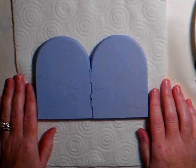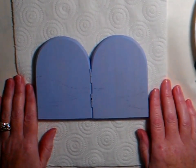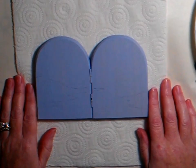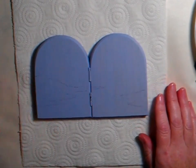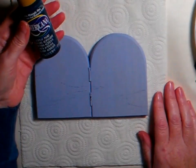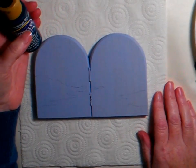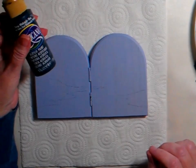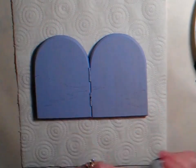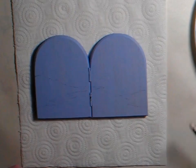Hi everyone, I'm Fiona from Art Close to Your Heart in the Scottish Highlands. Today I'm going to show you how to paint a wee snow scene. I use DecoArt Americana paint in various colours and I use a little bit of floating medium and various brushes to do this project. So let's get started.